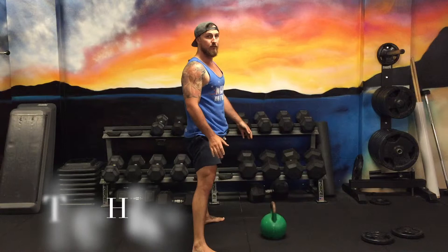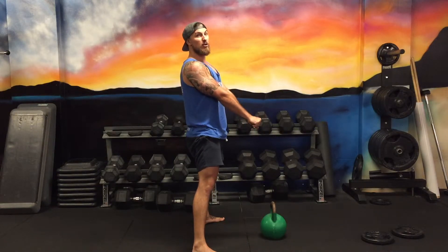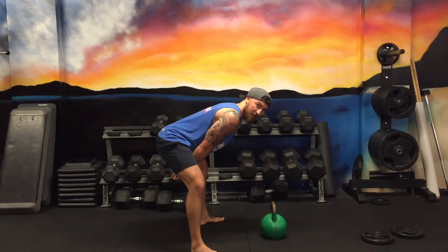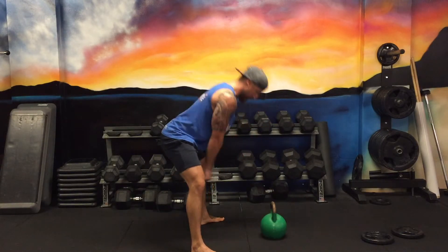Now from there, we're going to transition into the hike — which is, if you've ever watched NFL, it's where you hike the ball back between the legs. That's what we're going to do with the kettlebell. You're going to hike it back with straight arms. It's going to look kind of almost robotic-like. You're going to swing it back until the forearms brush up on the inside of your thighs.